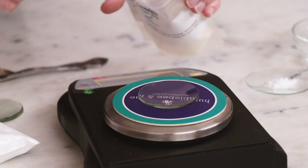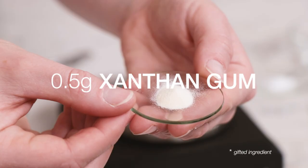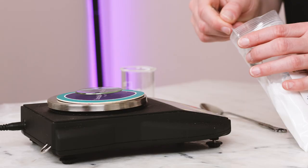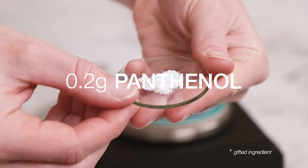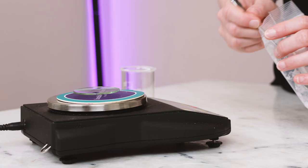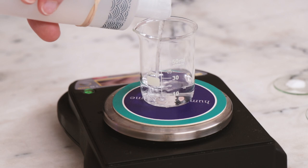To further boost the viscosity and body of the cleanser, we'll need 0.5 grams soft or clear xanthan gum. And for some skin-soothing, moisturizing benefits, weigh out 0.2 grams panthenol, also known as vitamin B5, and 0.1 grams niacinamide, also known as vitamin B3. If you don't have one or both of the vitamins, you can easily replace them with more distilled water. The last ingredient we'll weigh out right now is 40 grams distilled water.